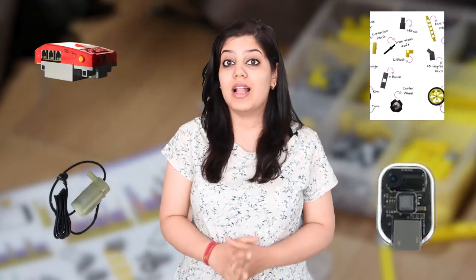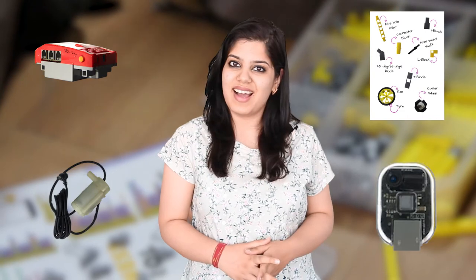The list of components we need to build the smart tap are qubits, cube rig, IR sensor, and pump motor. Let's see what each of these components are in the next video.